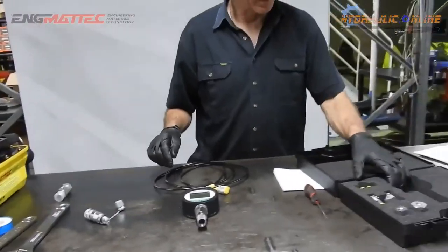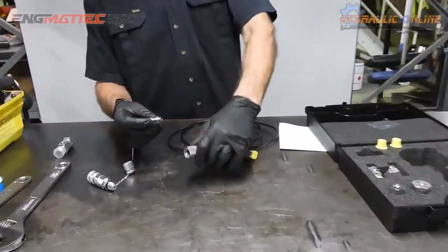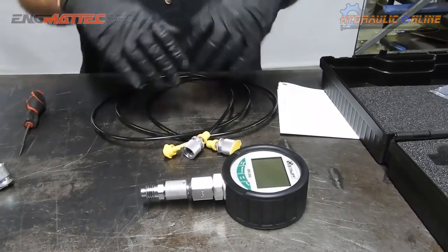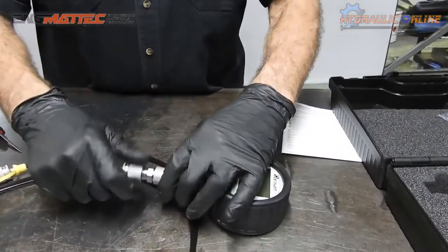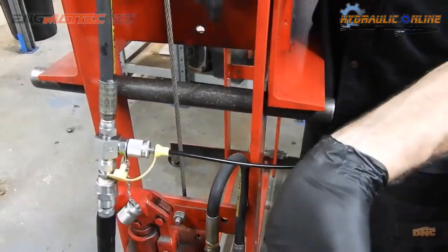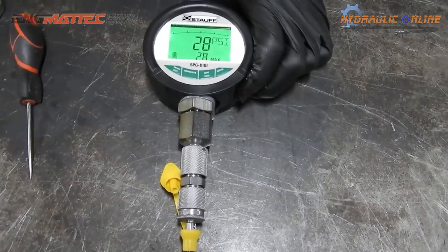So let's do a quick test. The first thing we need to do is grab an adapter — this adapter will help us connect to the gauge itself. Everything is done finger tight; there's no need for special tools. Connecting — quick and easy as that. You won't see anything initially, then 800 psi.